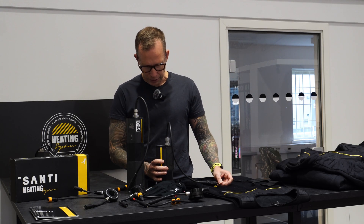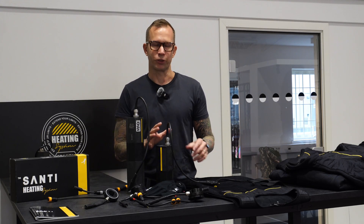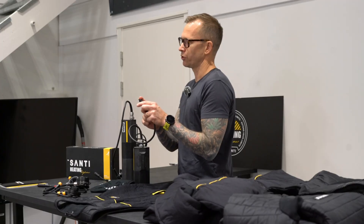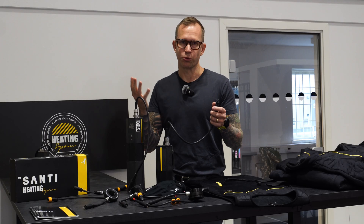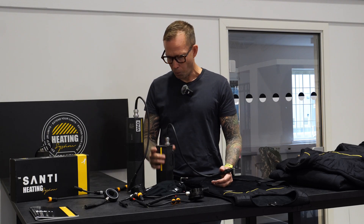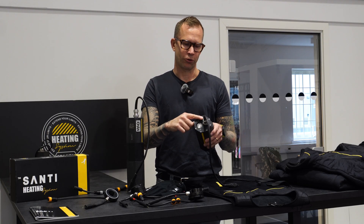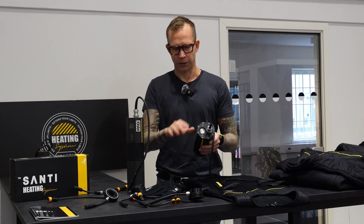The other thing is that charging this battery, like all Santi batteries, is done through the cable — you don't open the battery, so there's no risk of flooding it. The button is a PSO switch, which also means there's no through-connection here, so again no risk of flooding.